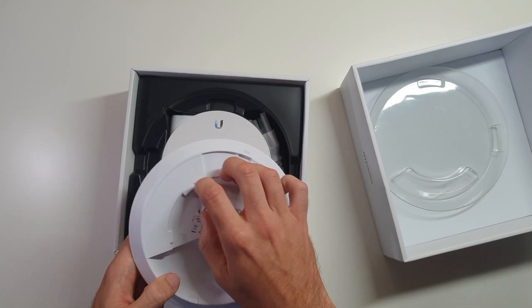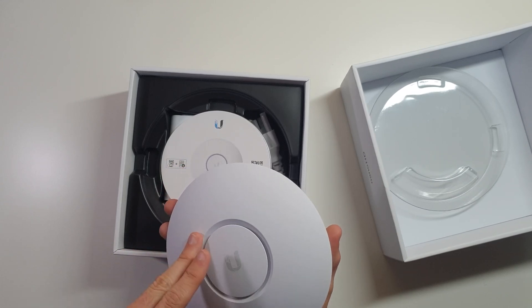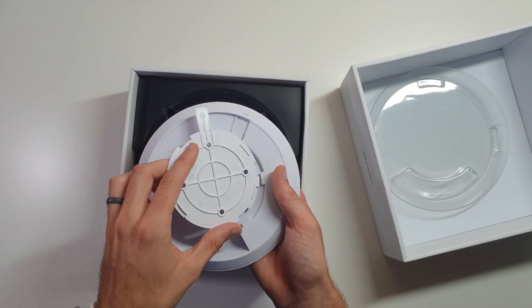It's pretty hefty made. This is actually metal here on the back of it and a really nice soft touch plastic on the front. That size — man, that is just a lot of power for the size that it is. I can't believe that.